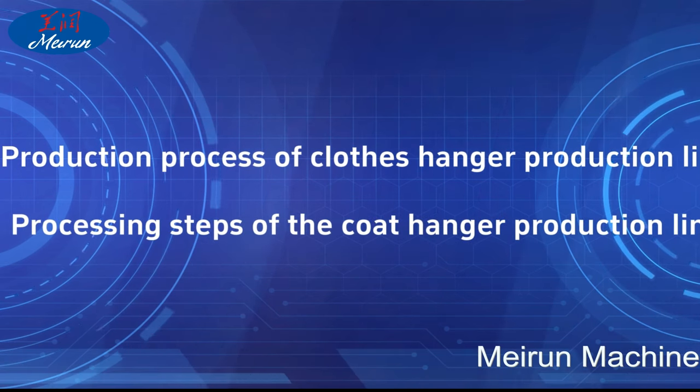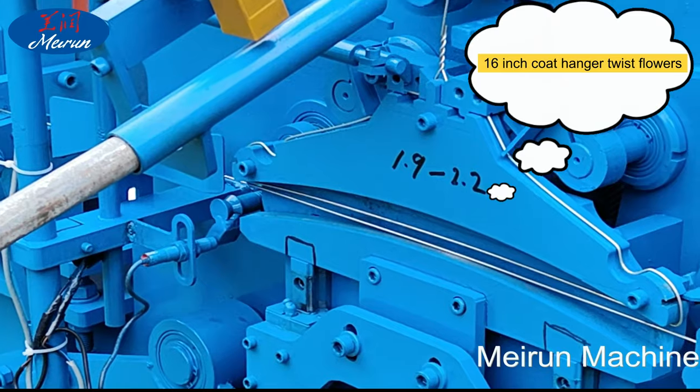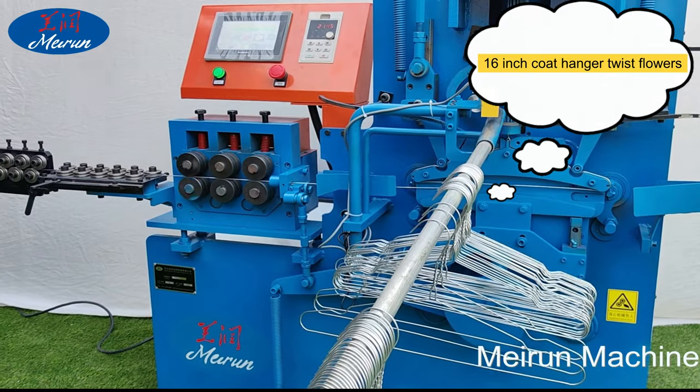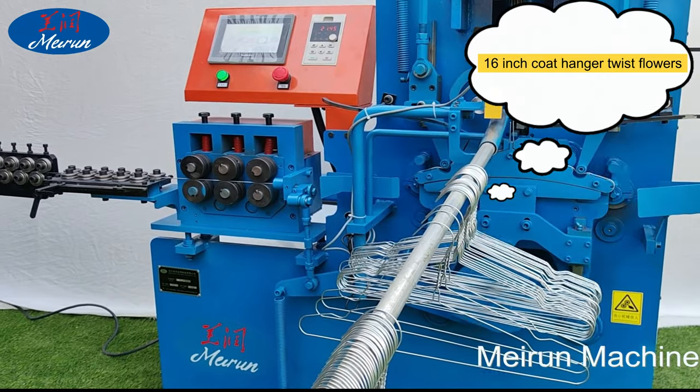The raw materials for the coat hanger production line include black wire, electric galvanized wire, hot galvanized wire, stainless steel wire, and PVC wire for making hangers.